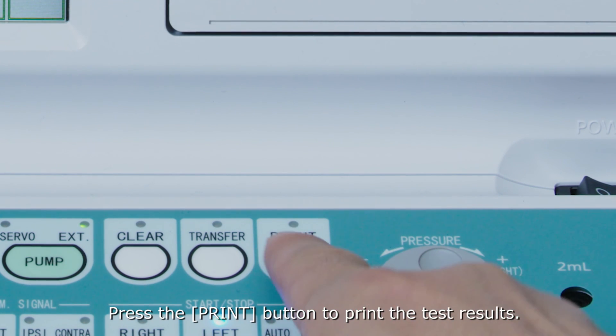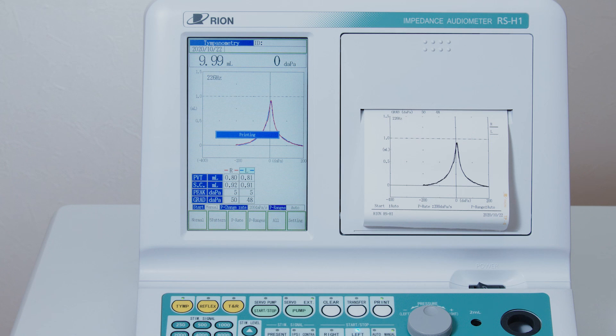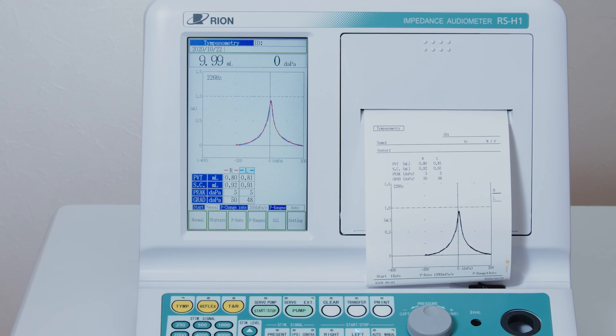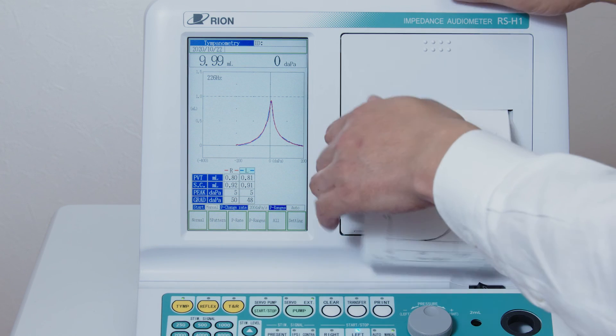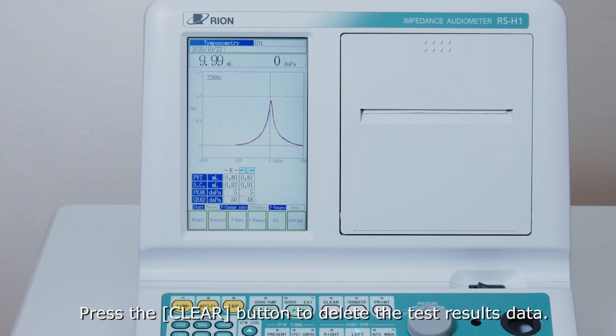Press the print button to print the test results. Press the clear button to delete the test results data.